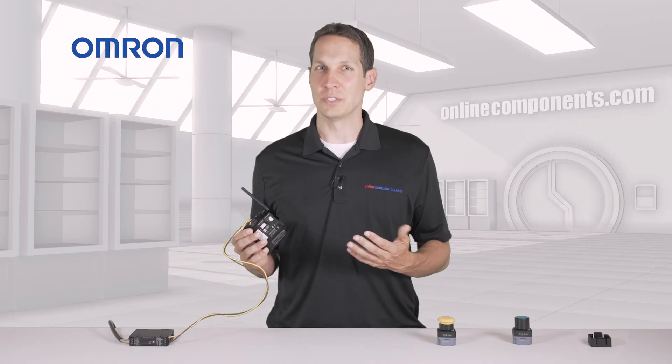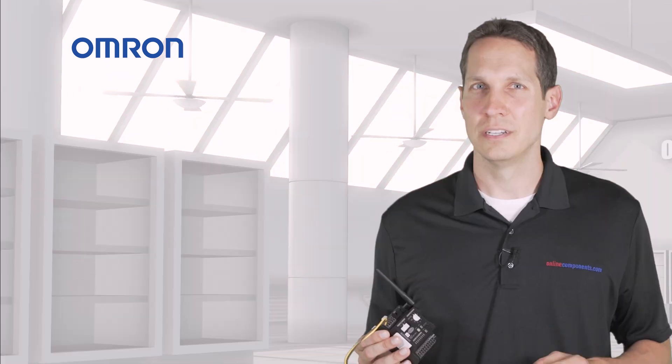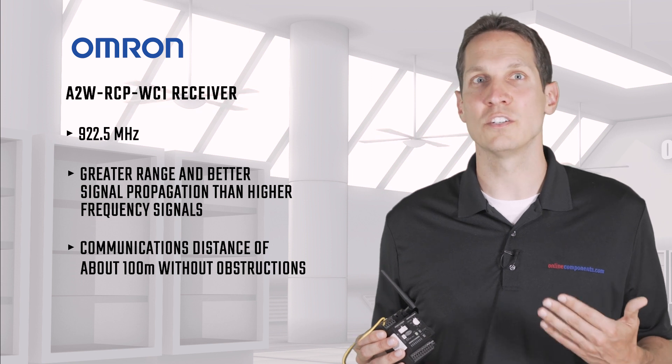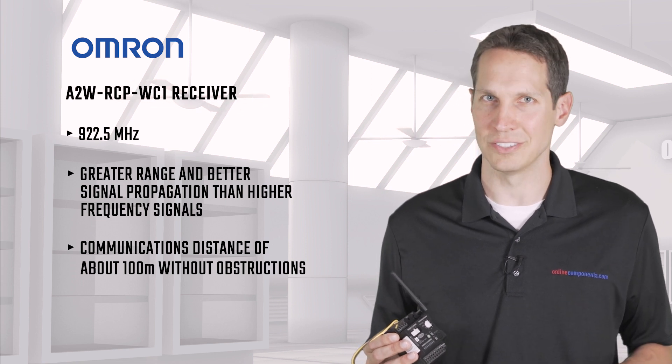There's also a slide switch for usage, testing, and setup. You'll note that this is 922.5 MHz, which gives it a greater range and better signal propagation than higher frequency signals, resulting in a communications distance of about 100 meters without any obstructions.